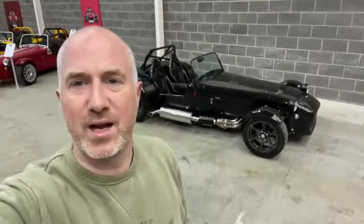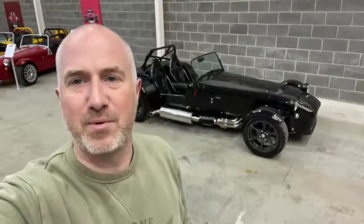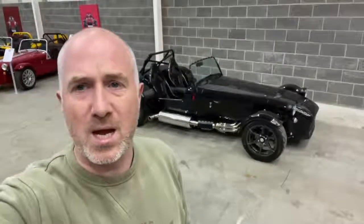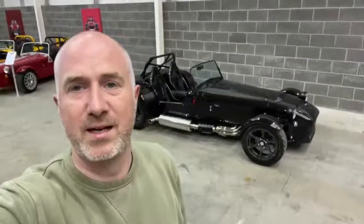Hello, it's Ian at Crazy Horse. I'm today over in our temporary accommodation whilst our lovely new floor is being done over our lovely showroom at Deco House, but I still want to take the opportunity to present our black 420R to you.